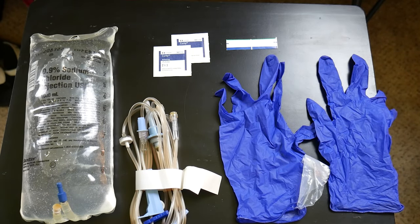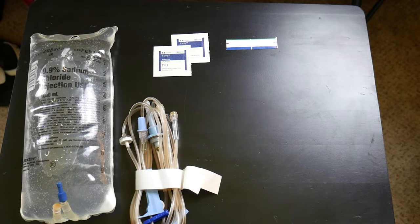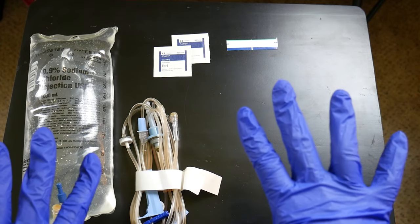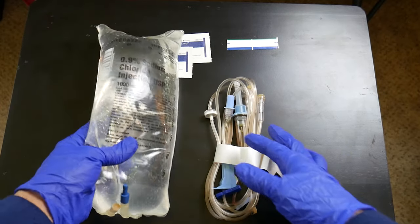We have our alcohol preps and our labels. Go ahead and put your gloves on — we already did our hand hygiene.